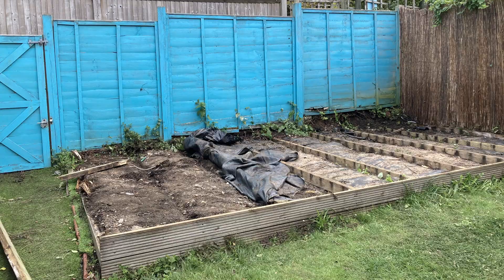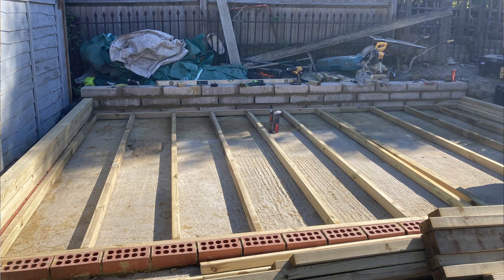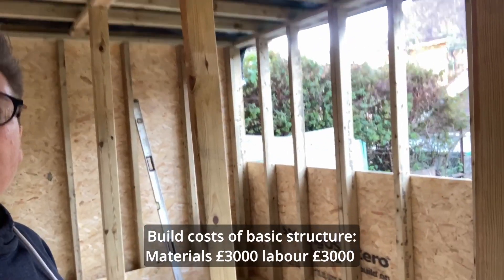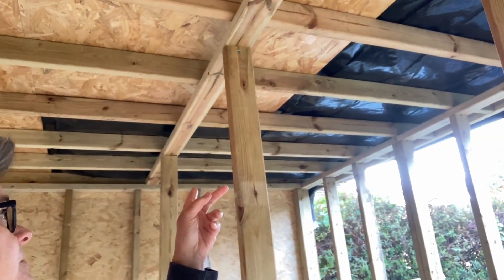So we did a concrete base and then we built a wooden structure on top of that. I'm inside it at the moment - we've basically pretty much got it boarded apart from this bit here and a bit of the ceiling that needs finishing. Half the ceiling actually.